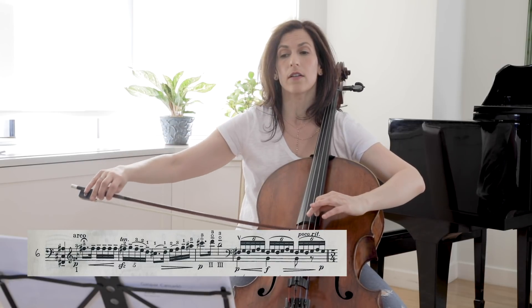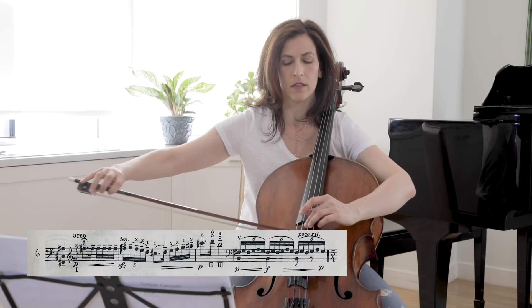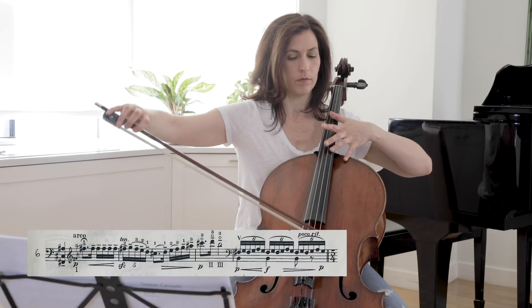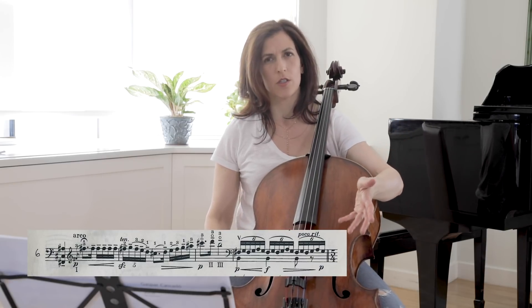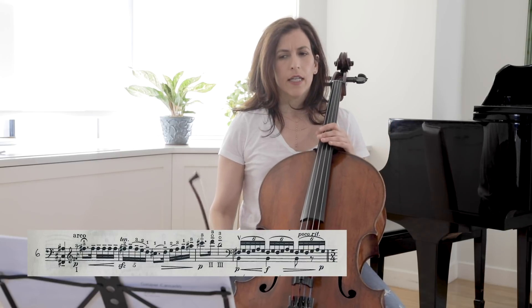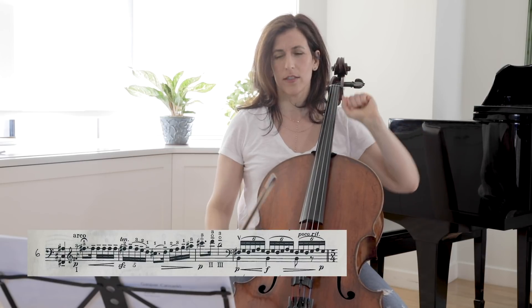The harmonics can be played as written on the D and the G, or alternatively. I prefer playing them on the D and G, because it creates a special color that I like, though the alternative can be cleaner. Also note that you are without rosin here.